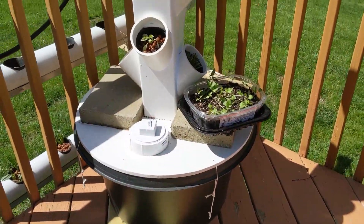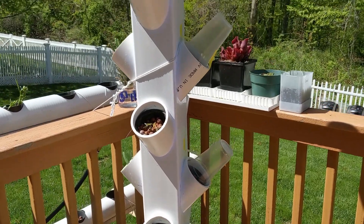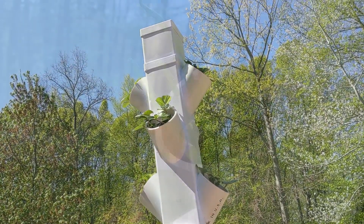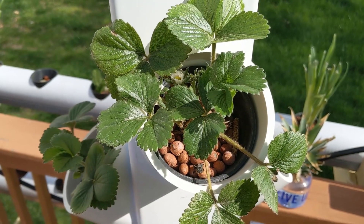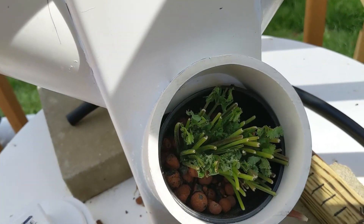I wanted to design an aeroponics tower garden after using an NFT system for quite a long time. It got me interested in seeing whether it's any better. So far this system has been running for a week or two and it's doing so well, growing strawberries, scallions, hot peppers, and cilantro.